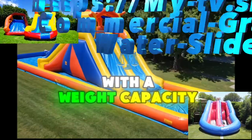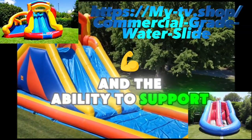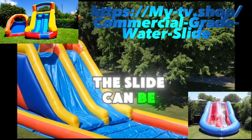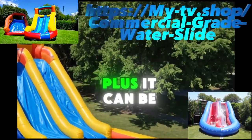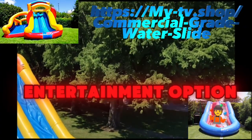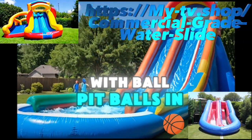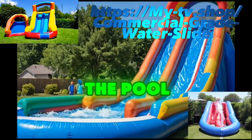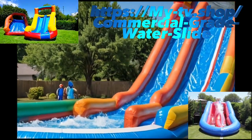But this isn't just a slide for kids — it's versatile enough for all ages. With a weight capacity of 360 pounds for kids and the ability to support two adults, the slide can be enjoyed by everyone in the family. Plus, it can be used in both wet and dry conditions, making it a year-round entertainment option. Imagine the fun you can have in winter with ball pit balls in the pool.